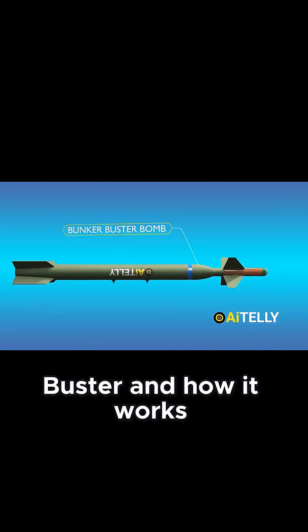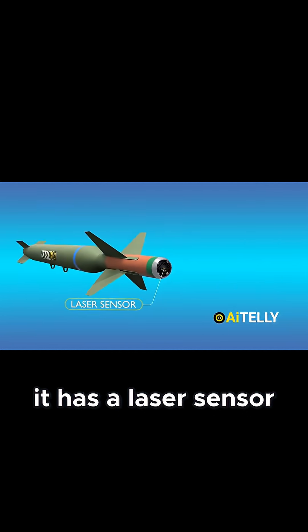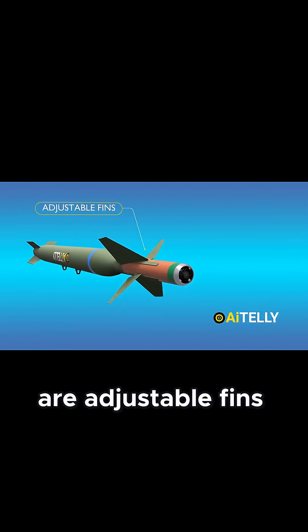Let's take a look at the smaller Bunker Buster and how it works. It has a laser sensor at the front, and just behind that are adjustable fins.